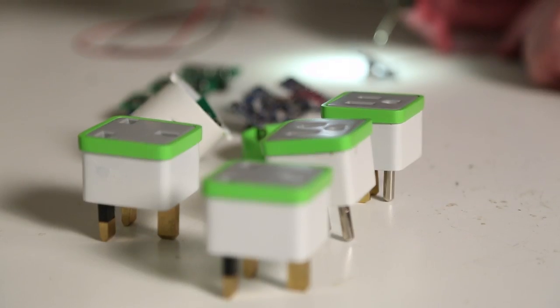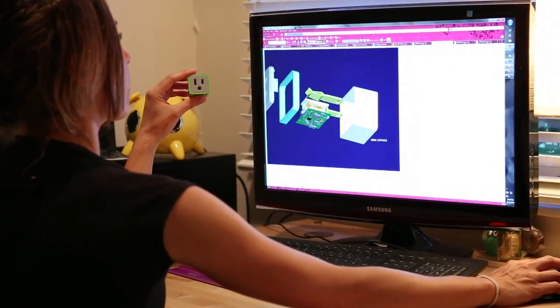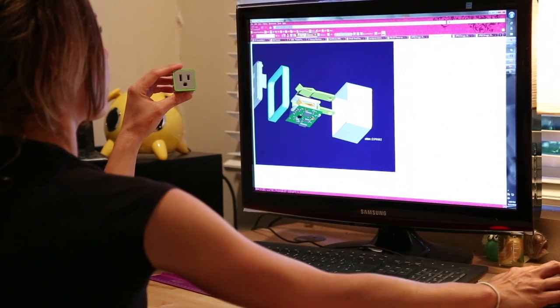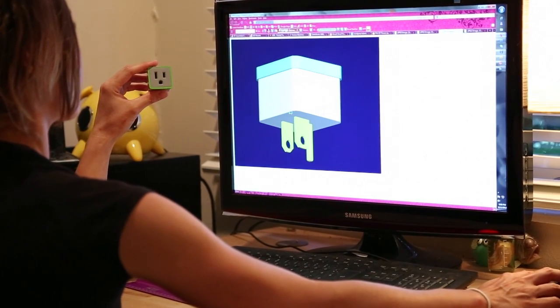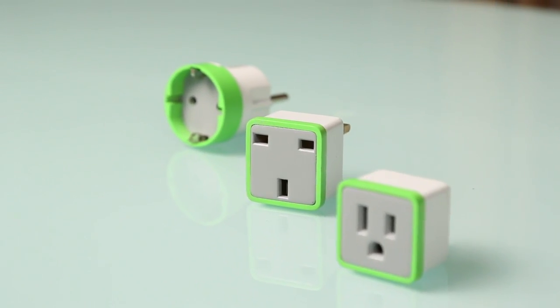We already have working prototypes. Hardware and software designs are completed, and the app design is almost finished. Our prototypes have been built by a company that we've been working with for over 10 years, and we're almost ready to turn the key on the mass production machine. Your support will help the launch of the Meter Plug product.